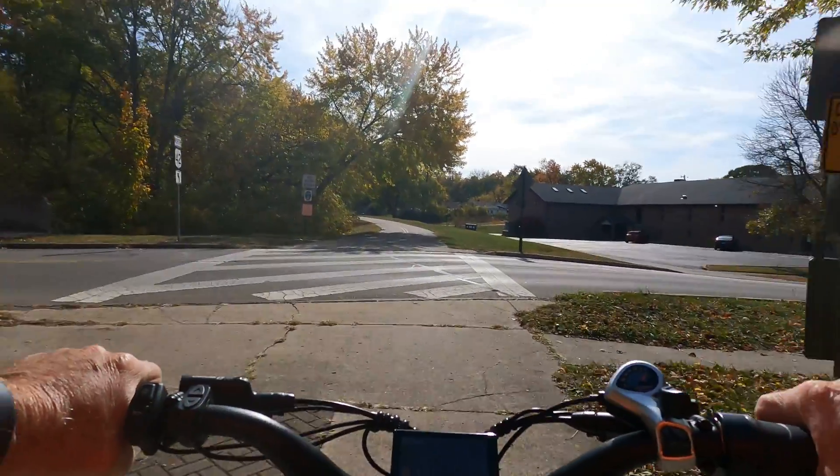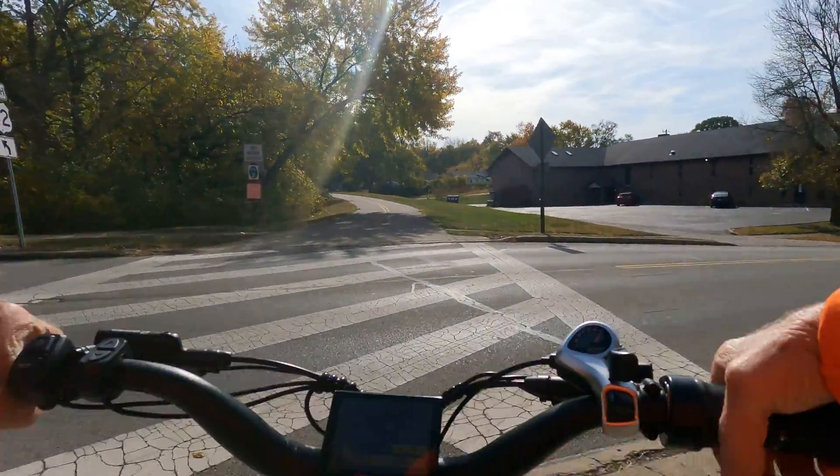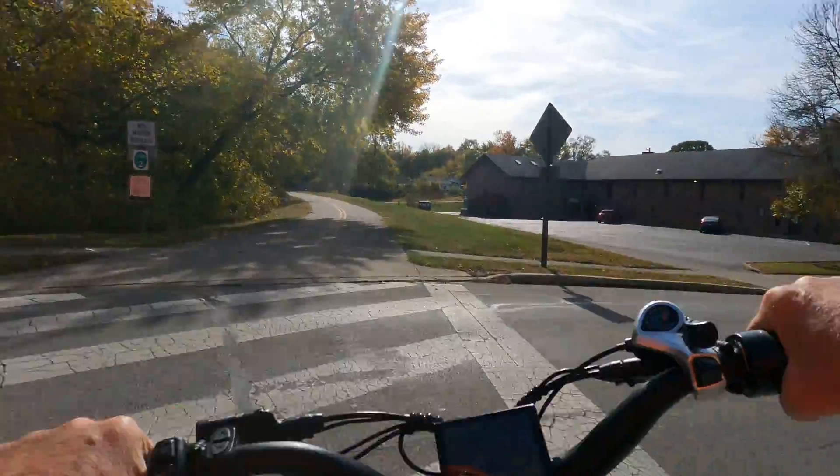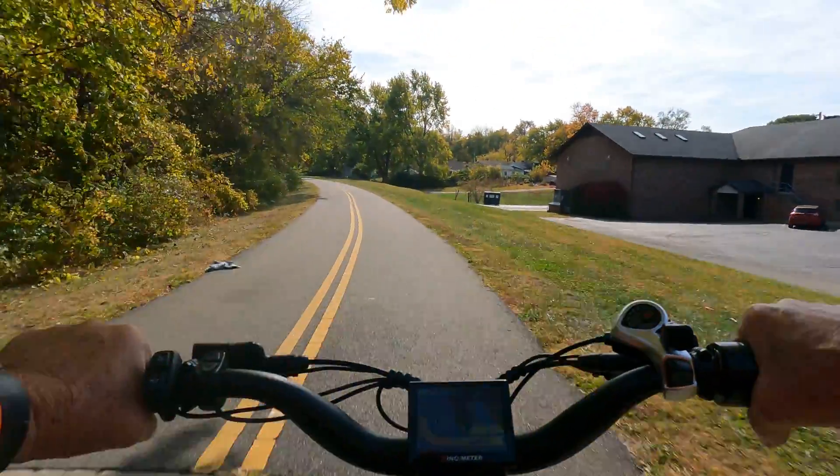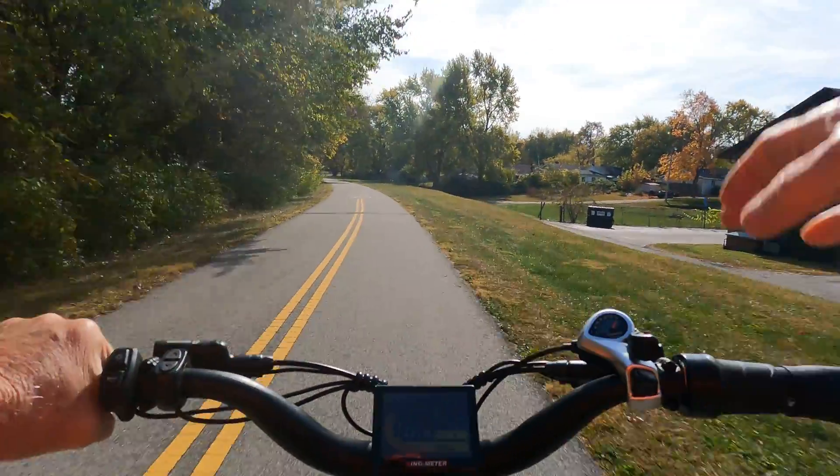Watching my computer on my bike — one says I'm about 15 miles, the other says 15.5, so that's pretty close. Of course all that's run off GPS.